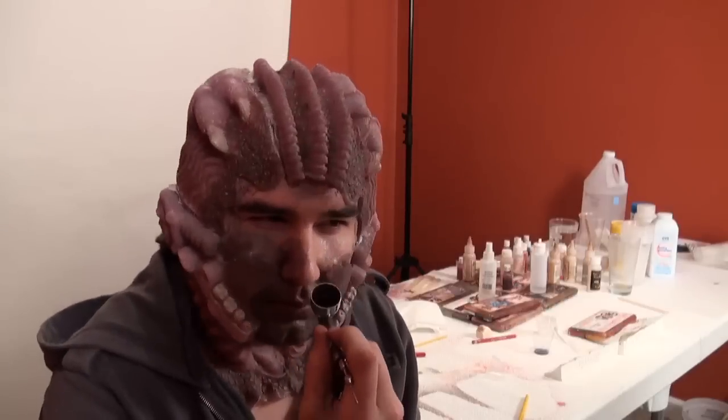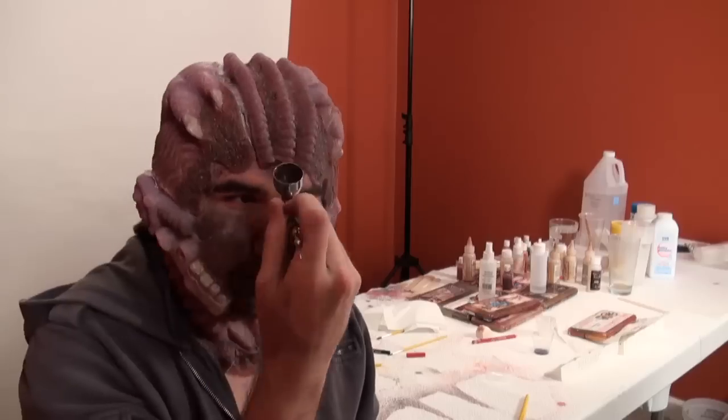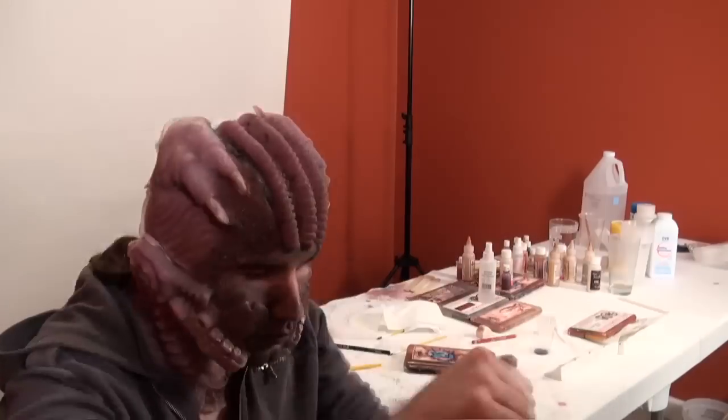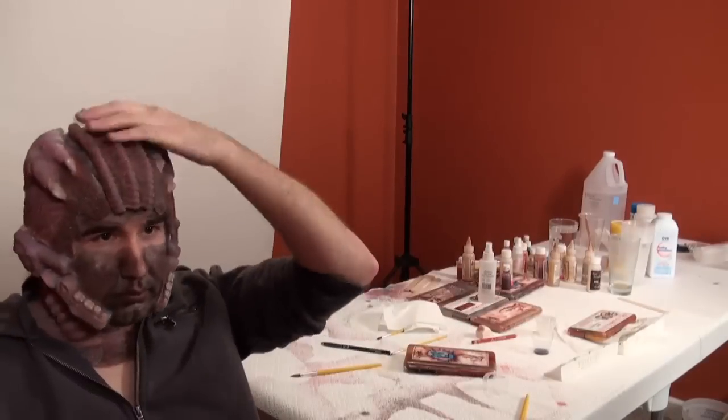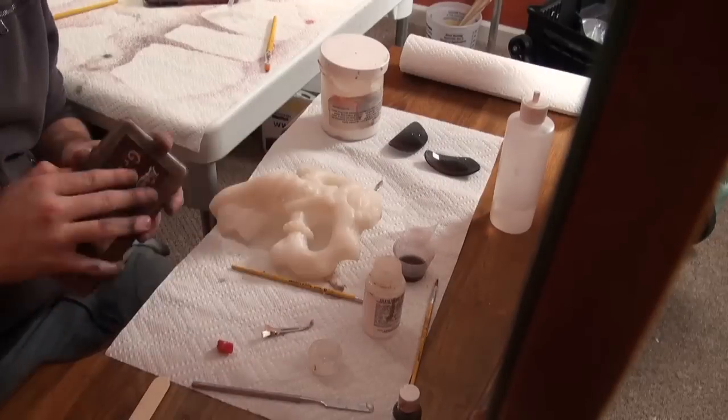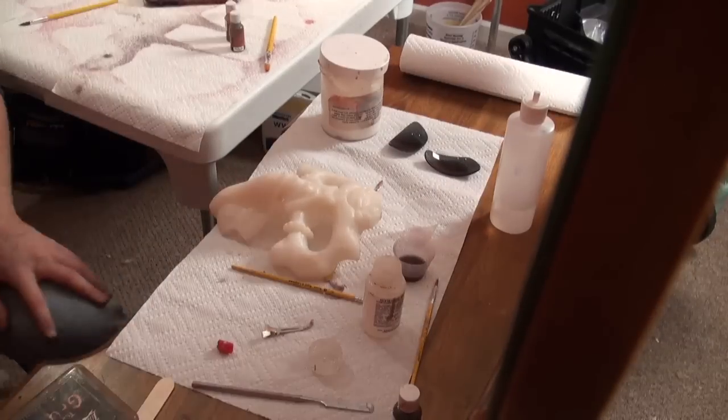I got some really nice advice the day before. I was on a commercial with Joel Harlow, and I had brought one of the trash pull pieces to play with and color while I was on set. Joel told me that the color I had chosen — the purple — was a difficult color to paint, so he gave me some nice tips on trying to make it sell. I was really thankful for that.